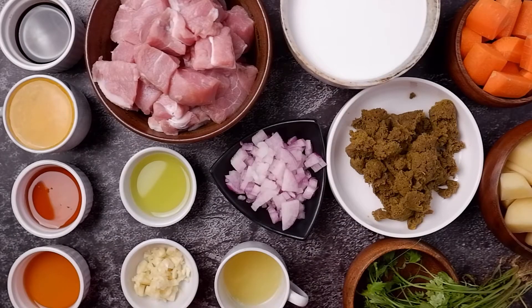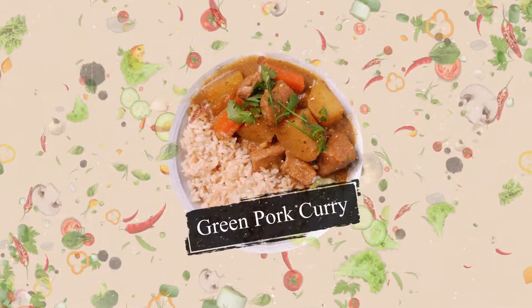Hi everyone! So for today's recipe, we're going to cook green pork curry.